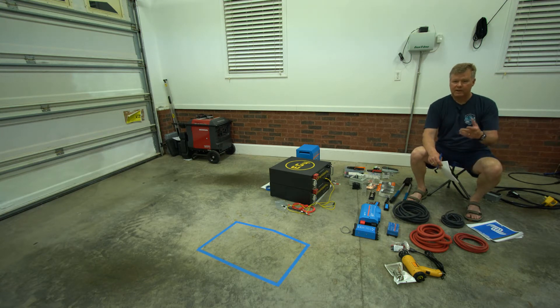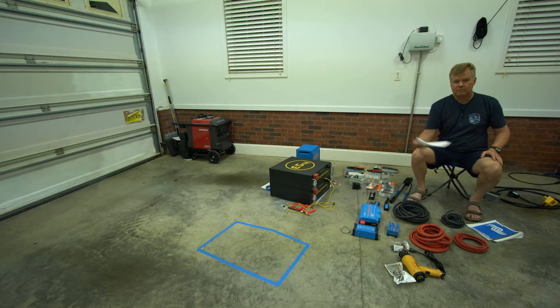My wife and I have this running joke — the main thing she wants to be able to do is run her hair dryer. In the current configuration you can't do that. I don't have a way to run a hair dryer without a generator, so I end up bringing the generator so she can run it and we don't run out of our 80 amp hours of battery capacity.